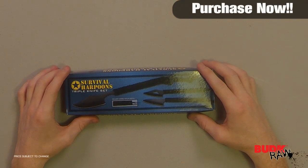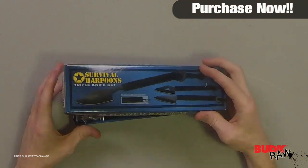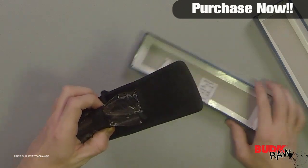Hi, I'm Doug Marchant and thanks for watching. Here we have the three pack survival harpoon knives and sheath, retailing for $19 but on sale for $12.99.